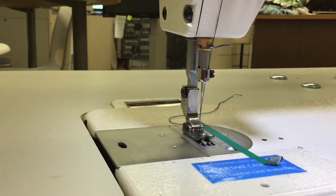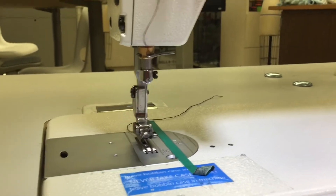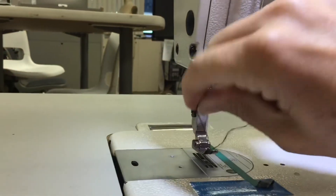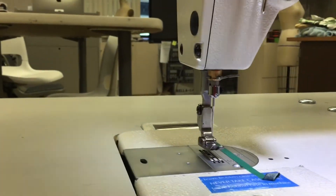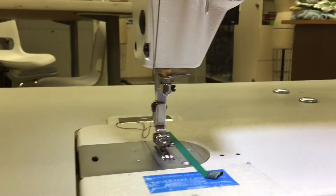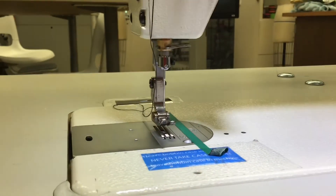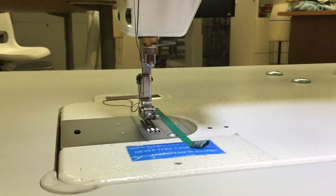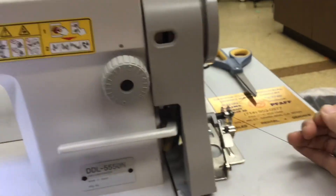Before winding your bobbin, it's a really good idea to take out the thread from your needle. I like to lift up my presser foot and pull out my thread — sometimes I pull it out all the way just to move it out of the way so it doesn't cause a jam or any trouble. Now I'm ready to hold my thread tight and put my foot on the accelerator — I should turn on my machine first though.